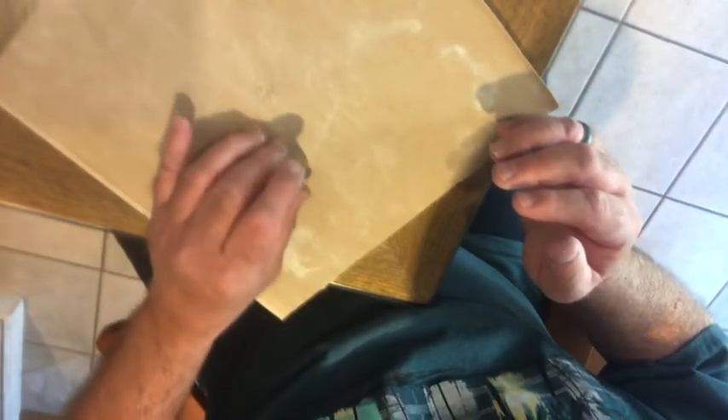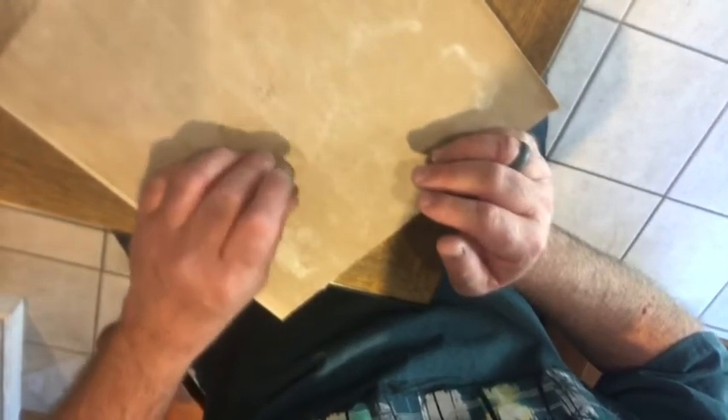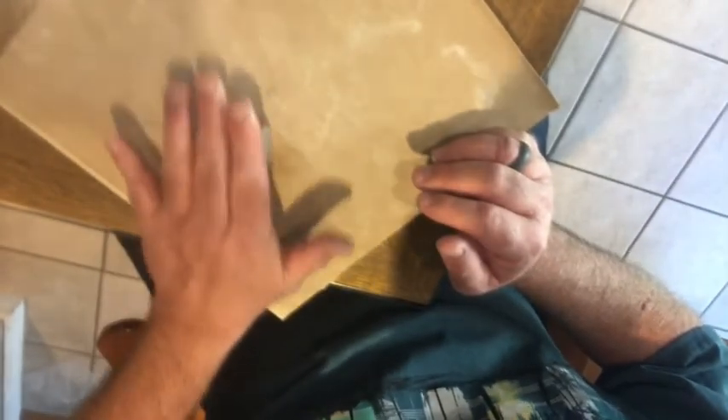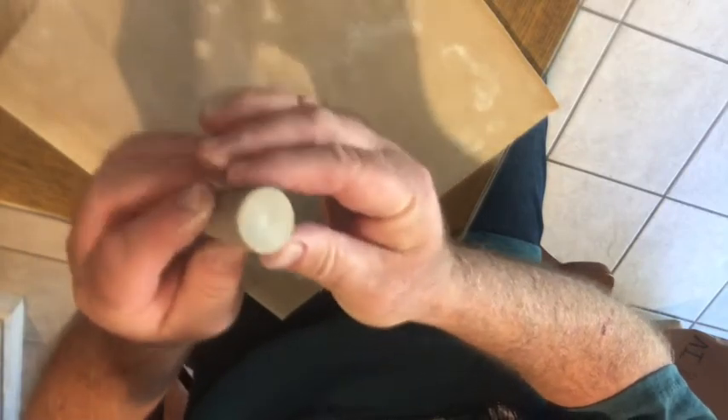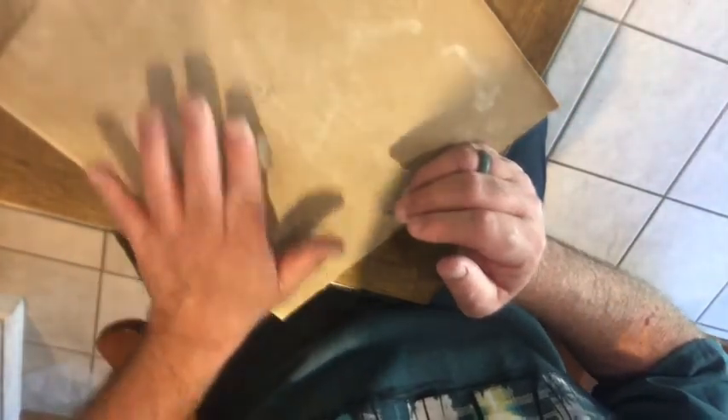When making your stamp, it's very important that the surface be nice and flat. You don't want it to be convex or concave, because if it's concave the middle portion won't be pushed in as much as the outside. You want it to be flat like this. If you like, you can take your fingers and pinch like this, which gives it an area to hold onto as you use it as a stamp.